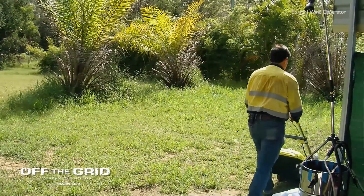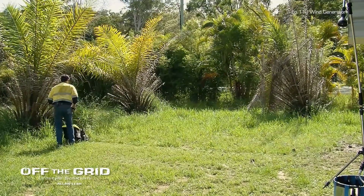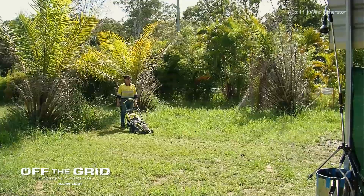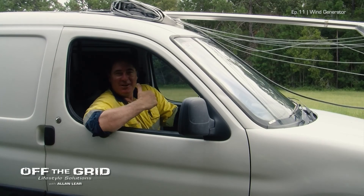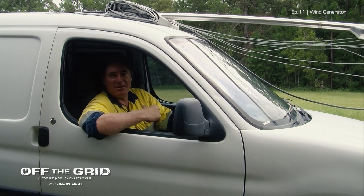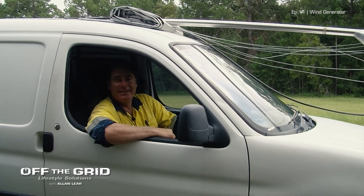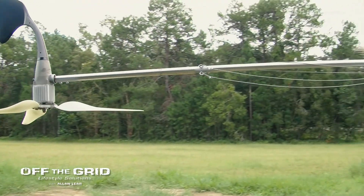I'm going to mow this whole area here and put the wind turbine up in this area. The sun's back out again, believe it or not, but we'll get this wind turbine up and we should be able to generate power on the cloudy days. With no sun, we can use the wind to power the wind generator. Hopefully there's enough wind up high — we've got a big long post that we want to put up. The higher you can get it, the more wind you're going to get, generating more power.